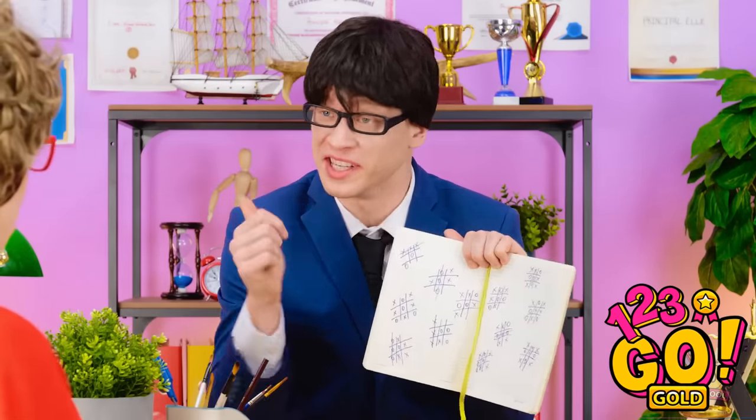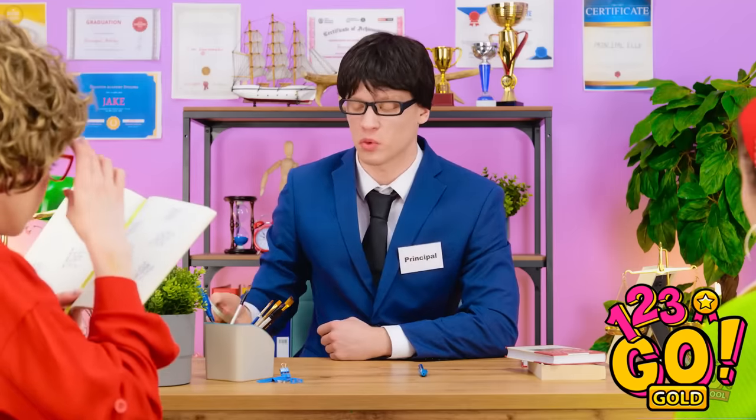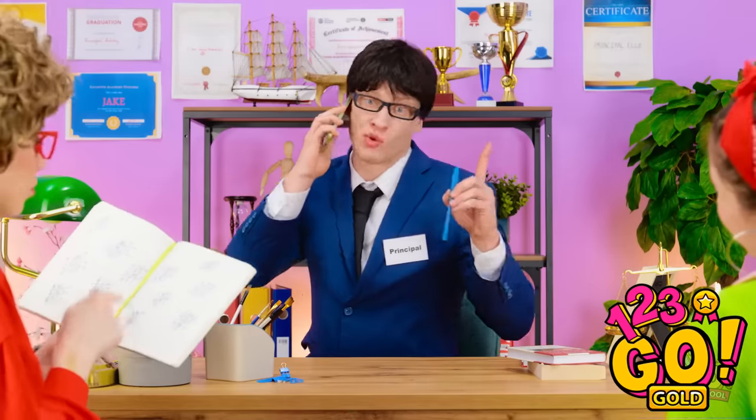Come in! Hi, you wanted to see me? Please take a seat. We have a problem. Take a look at Sophia's classwork — it's a disgrace! Oh my! Hey, I get bored easily. It needs to stop! Wait, I have a call. Hello? Sophia, I'm so disappointed! I'll be right back. Finally, he's gone.